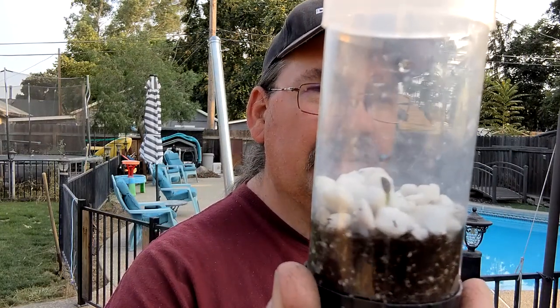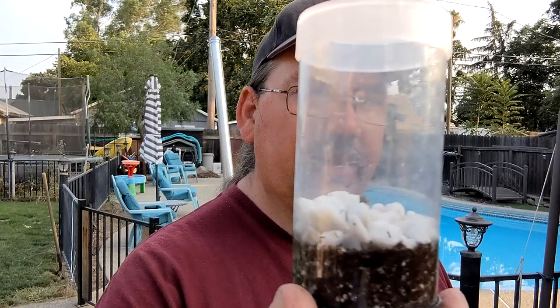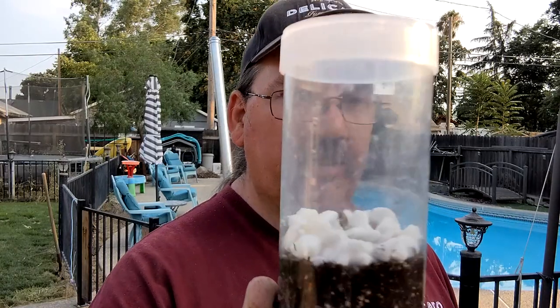Alright guys, guess what? It's been eight days since I took my bristlecone pine out of the refrigerator, and look what we have here. It looks like it's germinated already. I checked it this morning and it was not visible at all, and it looks like maybe we got half an inch of growth. That seems really fast, but maybe I just didn't see it this morning. Anyway, stay tuned for the next video, and we'll see how this thing progresses.